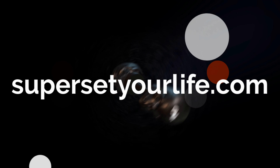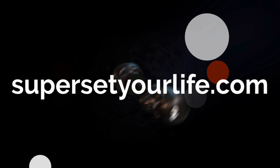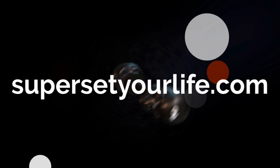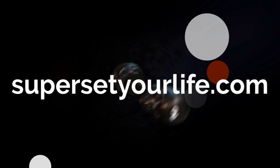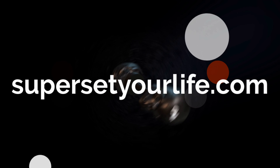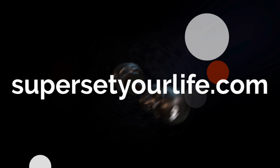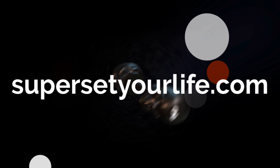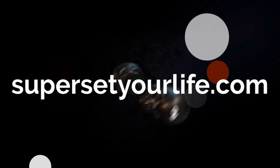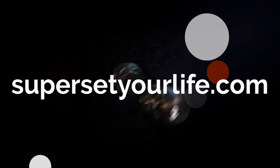Taylor and I were bringing the Mag Grips into Gold's and sharing them with friends, and everybody was using them. Finally the owner asked how he could make his gym better — and I really respect this guy because he puts in that effort. He wants the gym to be a place people enjoy working out, not just another stupid commercial gym. He wants to create a community there, and he's really done a great job. So he went and bought a whole bunch of them.